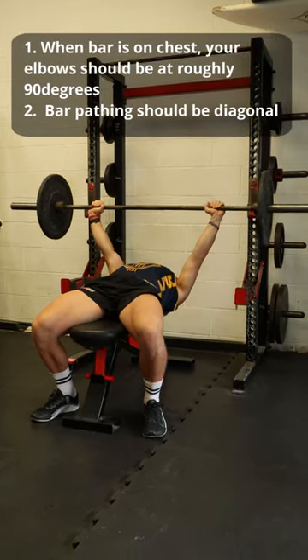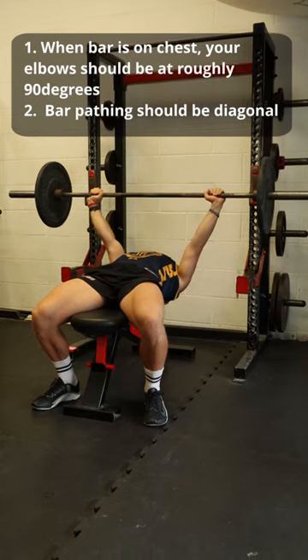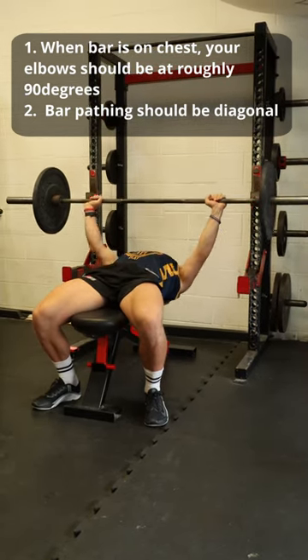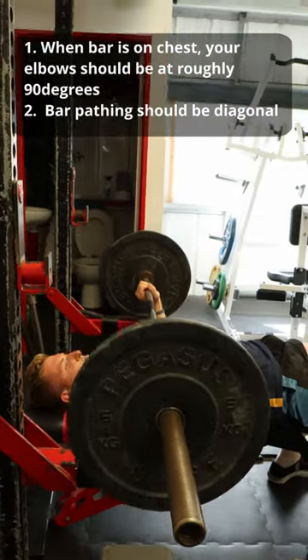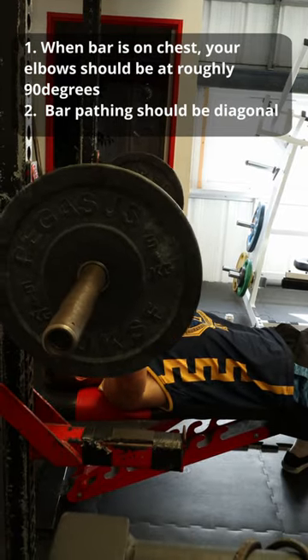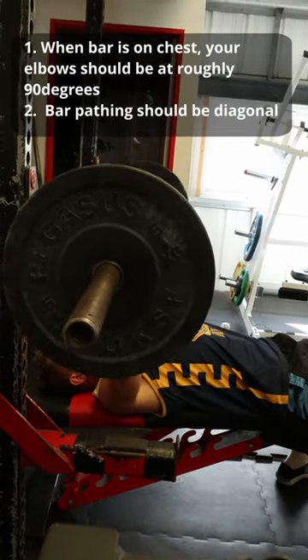When the bar is resting on your chest, your elbow should be roughly at 90 degrees. As we press the bar from our chest, it should go back towards the rack on a diagonal angle. This will ensure that the weight is in an optimal position for pressing. I strongly suggest mastering that diagonal bar path to ensure you get more load on the bar in time.